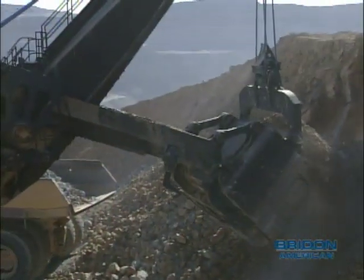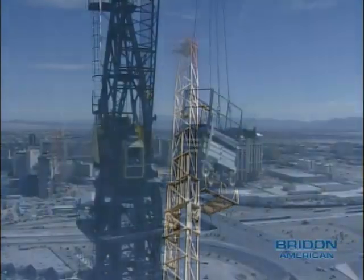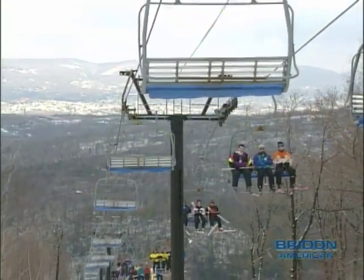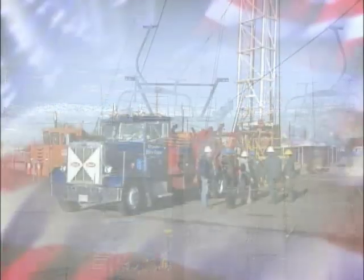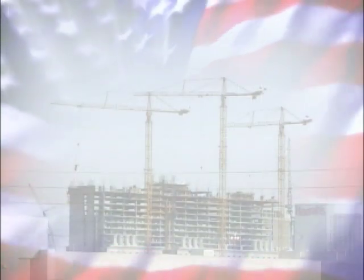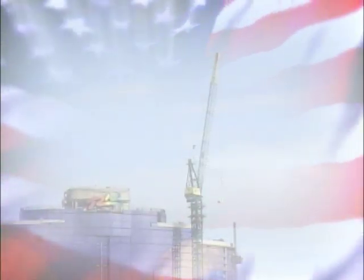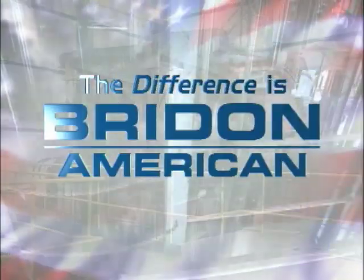Bryden American ropes are used in mining, oil field, crane, aerial, and other various industrial applications. At Bryden American, we're dedicated to manufacturing only the highest quality steel wire ropes to very tight specifications, showing that the difference is truly Bryden American.